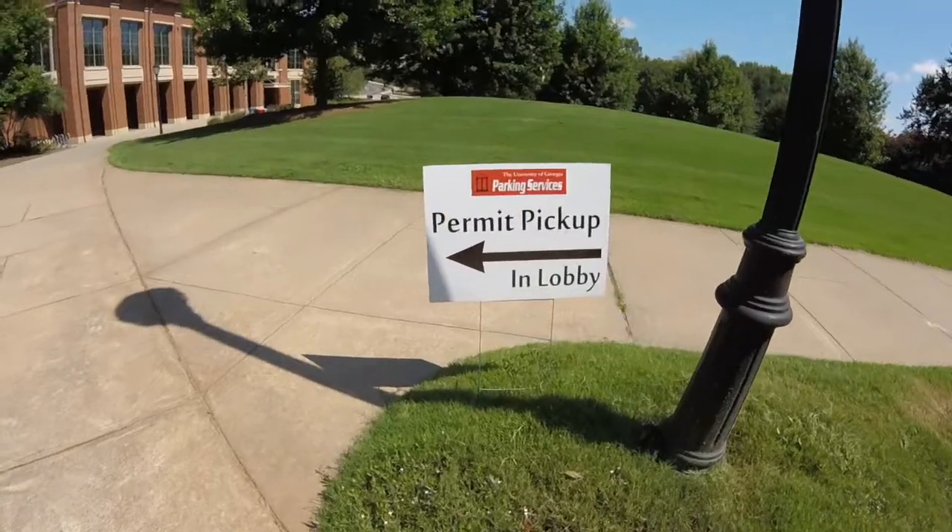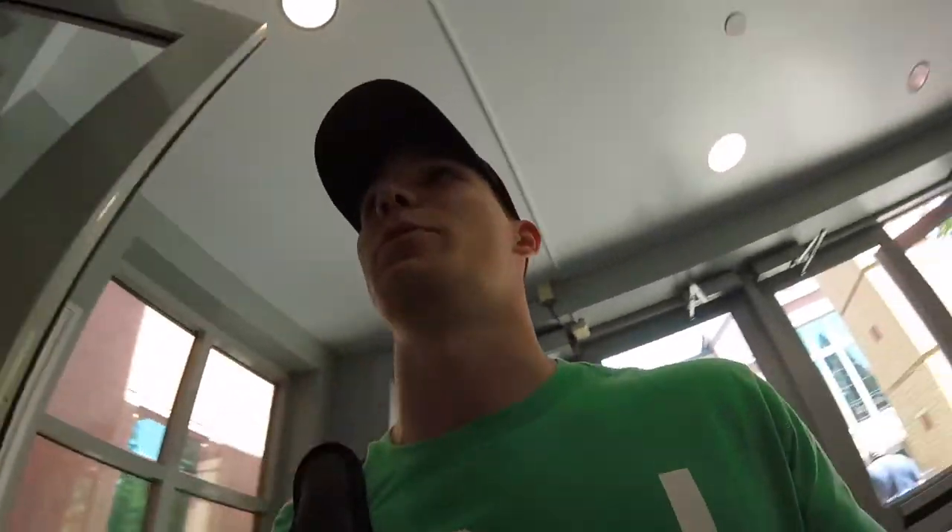On my way to the gym I remembered I needed to check on my parking pass because it expires August 6th and school starts August 13th. Turns out they're already giving out passes, and apparently I don't even need one because they converted to license plate reading — they just read your license plate, so hopefully they don't try to charge me.